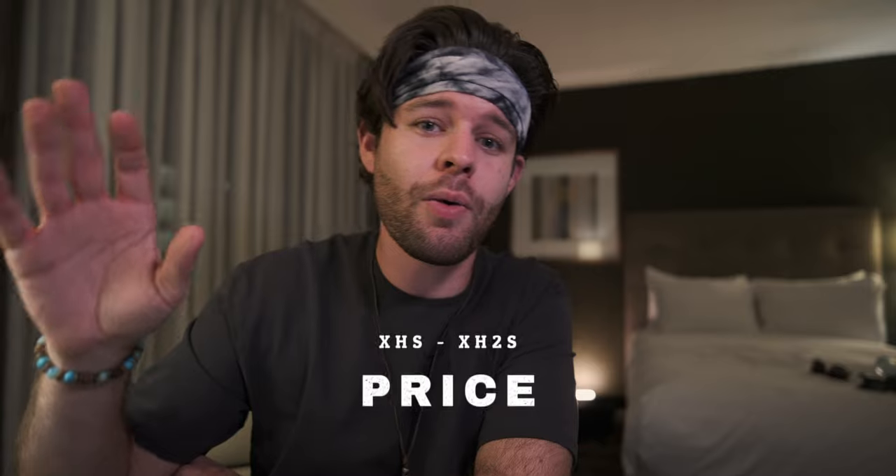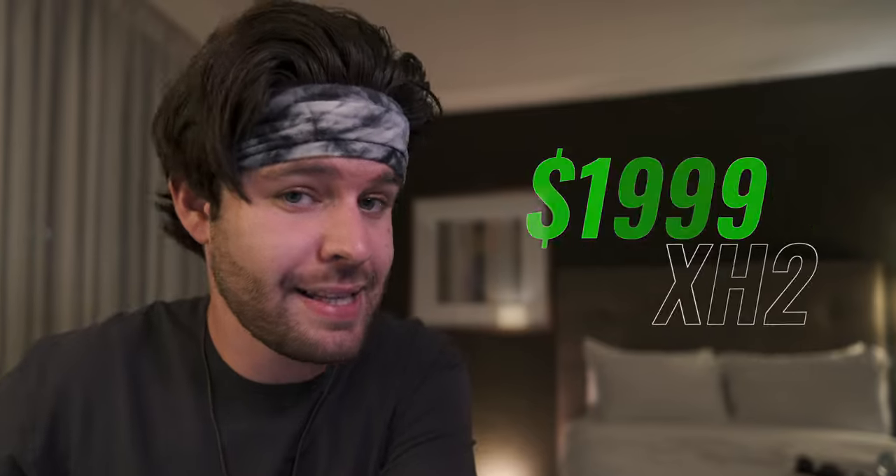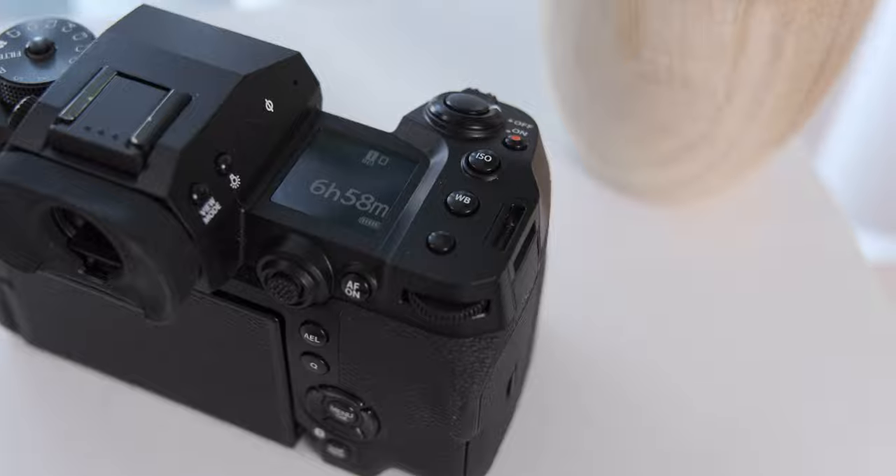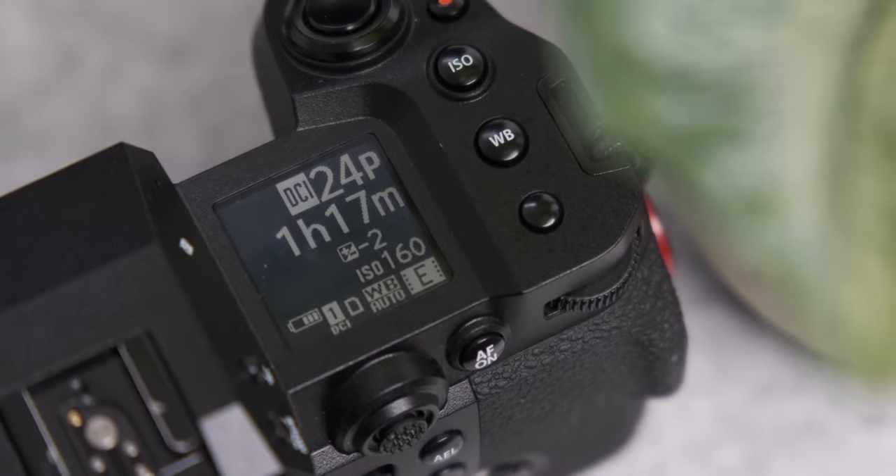Some other minor differences: the X-H2 drops its base ISO from 160 to 125 — not a massive difference, but worth knowing. Lastly, price. If you're on a budget, the X-H2 is your better camera, coming in at $1,999, whereas the X-H2S comes in at $2,499. It's great to see Fuji bring their flagship camera to a sub-$2,000 price bracket, which opens up the barrier of entry to way more consumers.